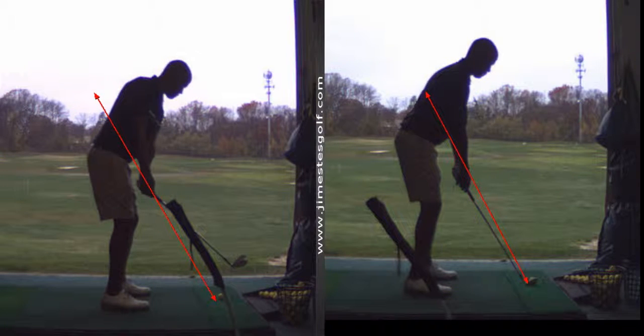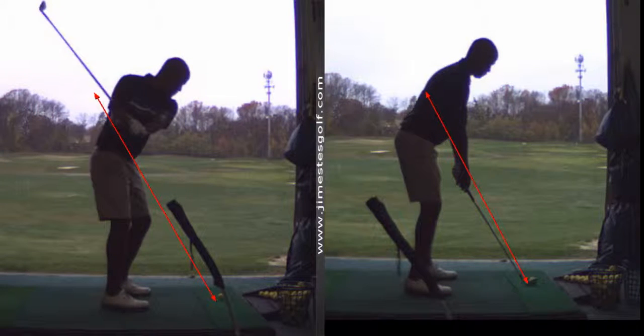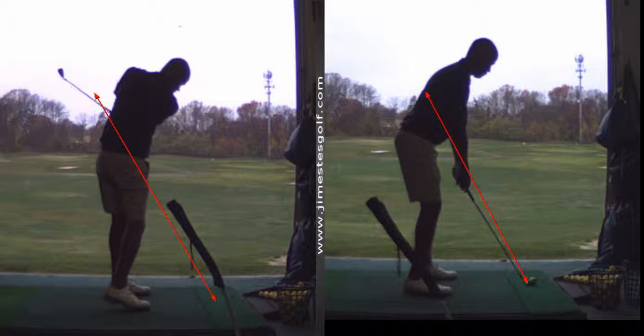And the hands are going to run right up that shaft. Then you're going to drop it in like you did here, and you're going to hit good shots. Eventually you can bring that up to speed. That's great.